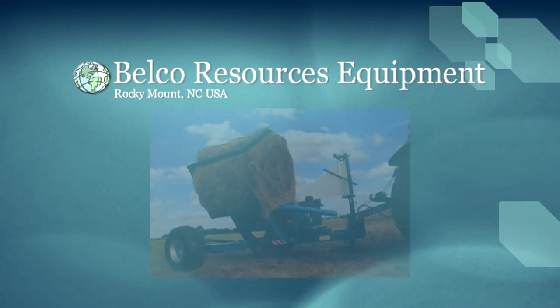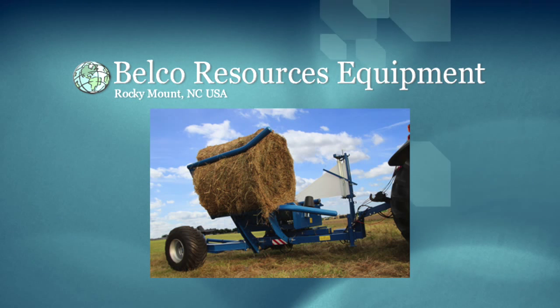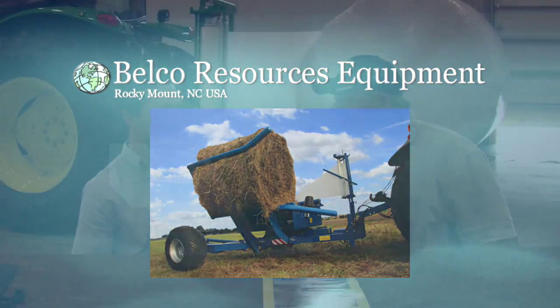Welcome back to In Ohio Country today. I'm Big Dan Wilson alongside Matt Wendling. Matt is the territory manager for Belco Resource Equipment, and one of the products he has here today at Koenig Equipment is something that I think every livestock farmer would love to have.